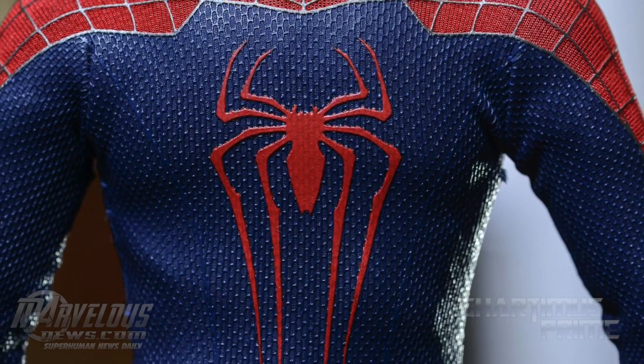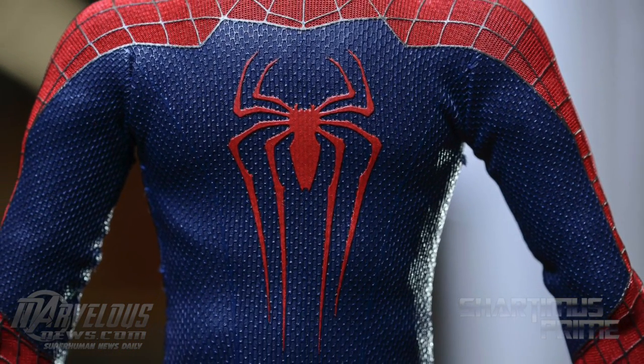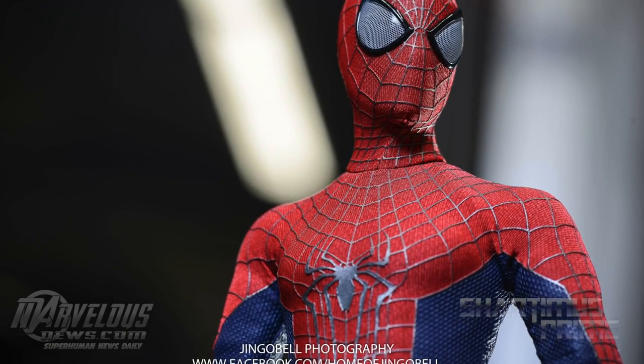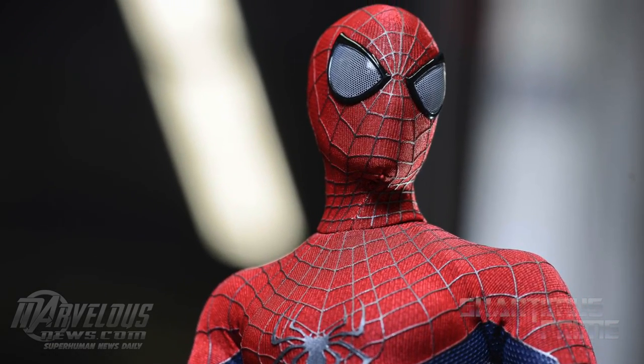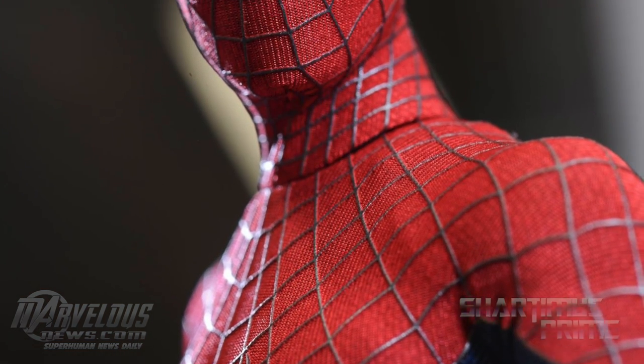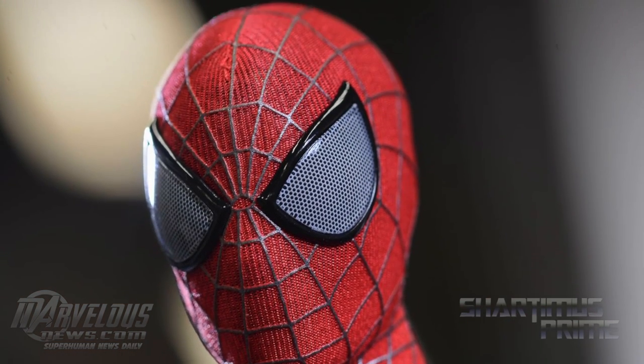Hey, what's up you guys, my name is Prime, and once again check out MarvelousNews.com. Hot Toys has announced and released in-hand images through their bloggers of the Amazing Spider-Man 2 1/6 scale Hot Toys figure, and it looks incredible.